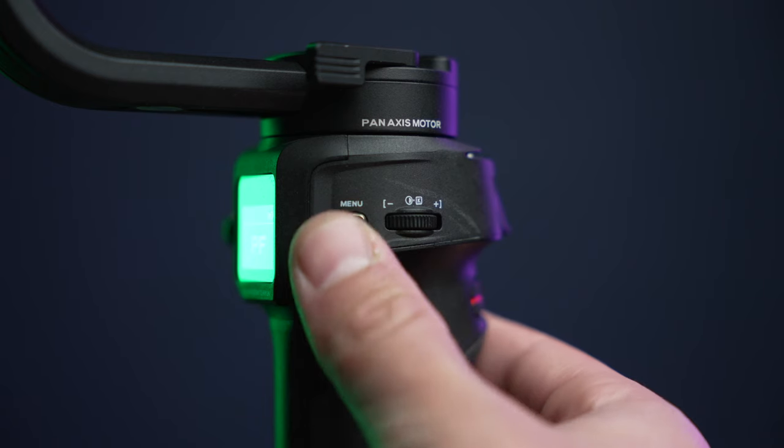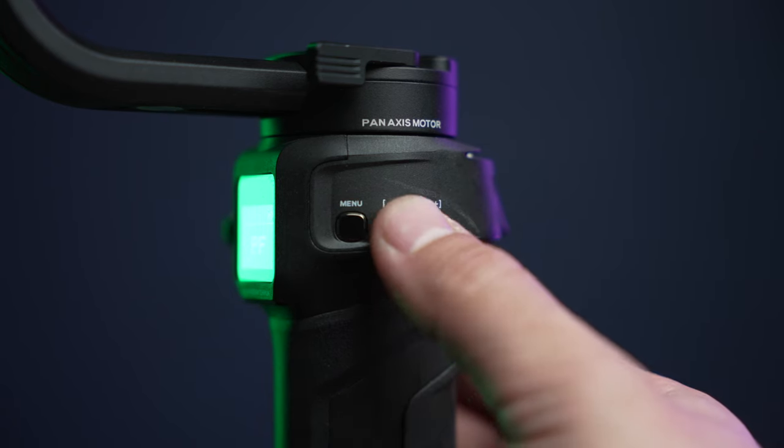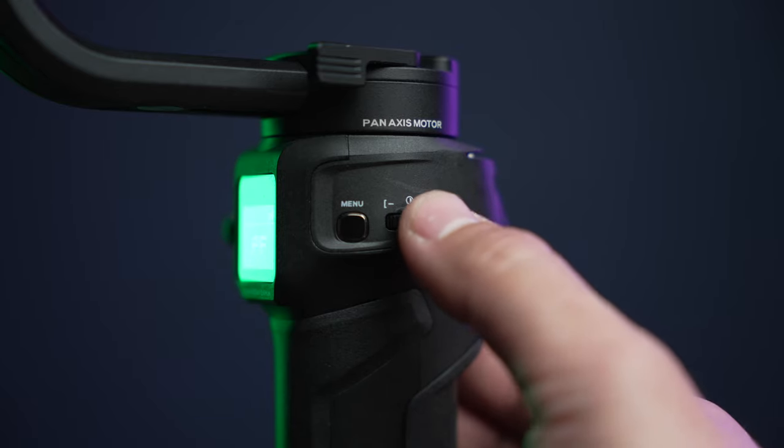Without further ado, let's get into the gimbal menu. What I want you to focus on right now is how my gimbal behaves. Let me put it into full follow mode — look at the tilts, look at the pans, just look how smooth everything is. It actually looks like a traditional glide cam or manual steady cam; it just looks so flowy and fluid. This is how you want your gimbal to behave. Stock, the Weebill 3 does not behave like this, so let's tweak those settings.